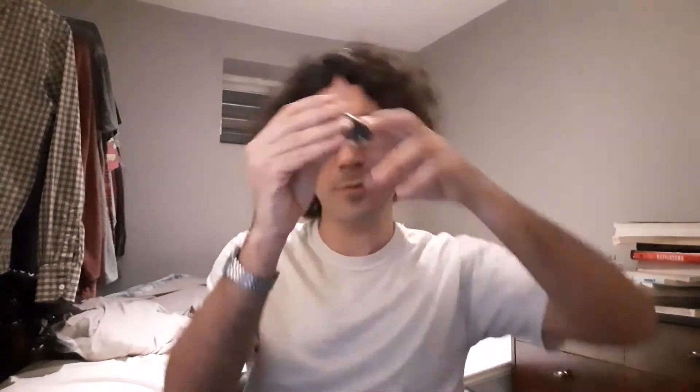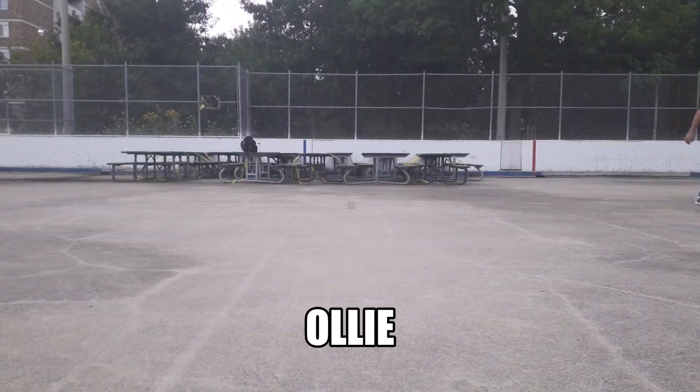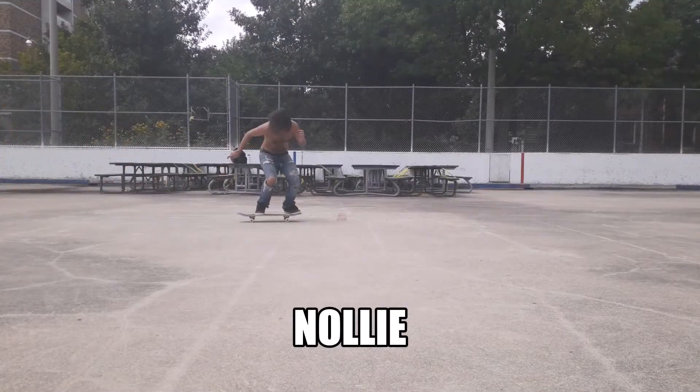Okay, so there's four main stances in skateboarding. I'm right-footed so I push with my right foot and everything. And so if I were to do a basic jump in my regular stance, that would be called a regular ollie and would look like this. Then if I were to pop off the front of the board with my weak foot, that would be called a nollie and would look like this.